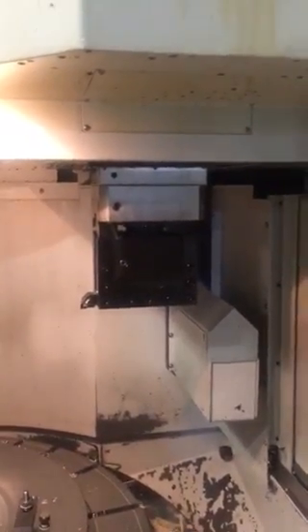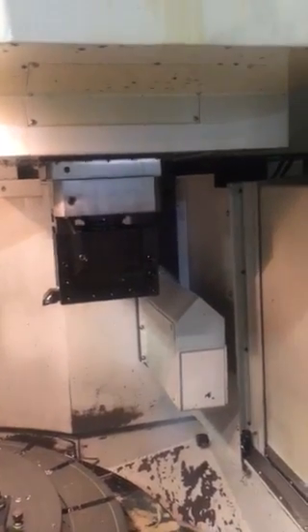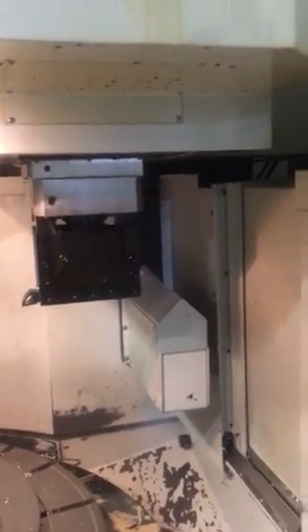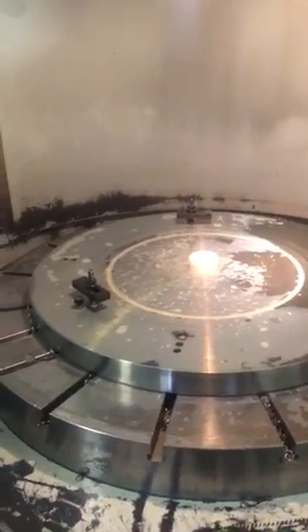That's a turning block. It also comes with a boring block. The way this is set up, you can turn on both sides of the part. So you can actually use that same block — if you had a big bore, you could put a stick holder on the opposite side and use it to bore as well. Right now we have a fixture plate on there. 55 inch max turning capacity. Four jaw manual chuck.